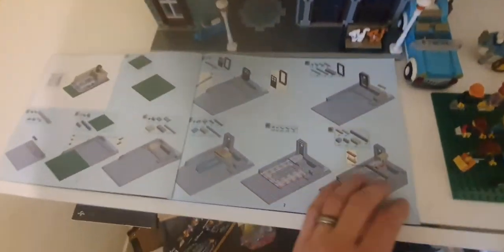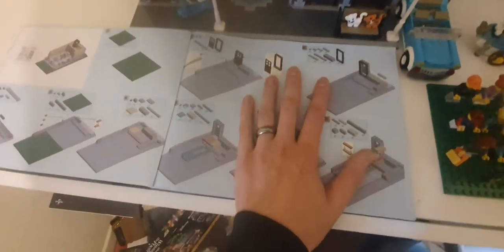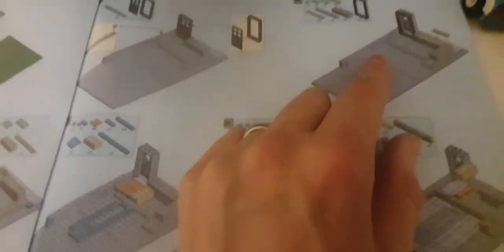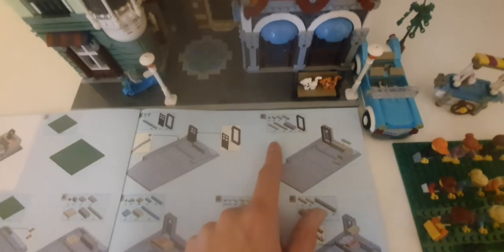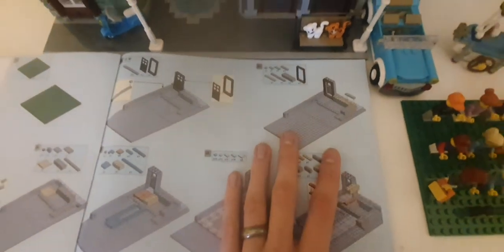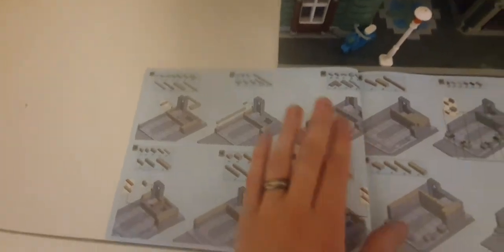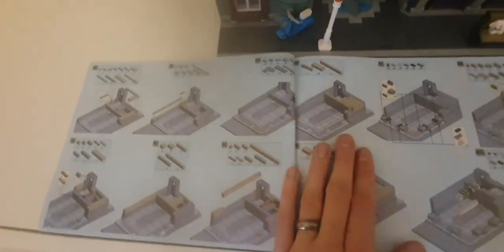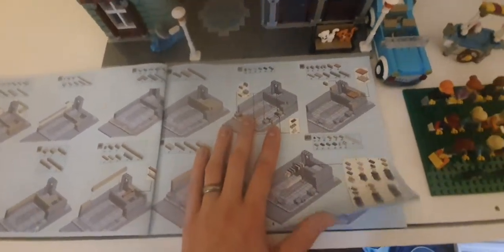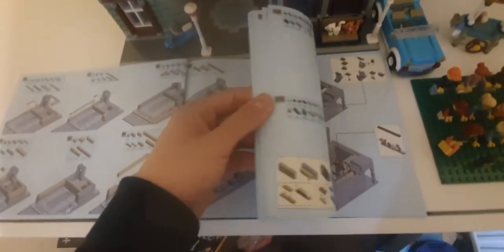The instructions are really good — really great colored instructions, telling you individual colors and things like that. The problem I do see is that there's a light blue color and a light gray color, and when you see the key, those two colors are very close to each other. So just be careful, make sure you've got the right lighting.